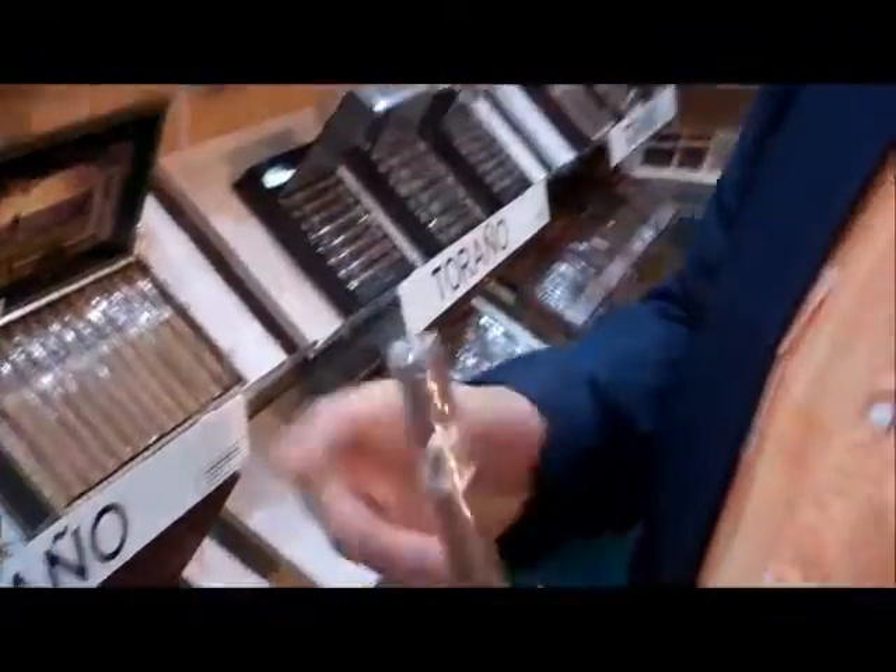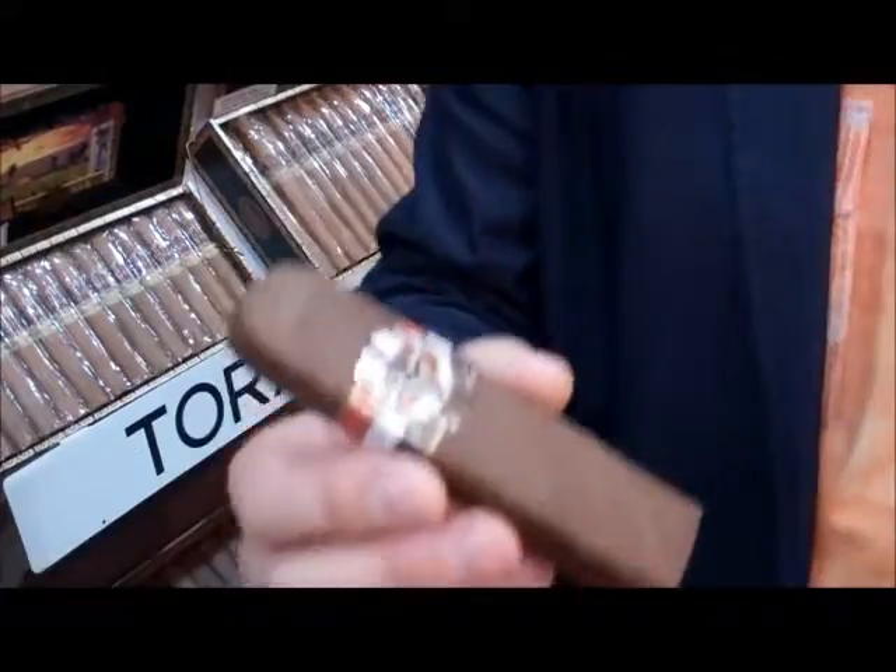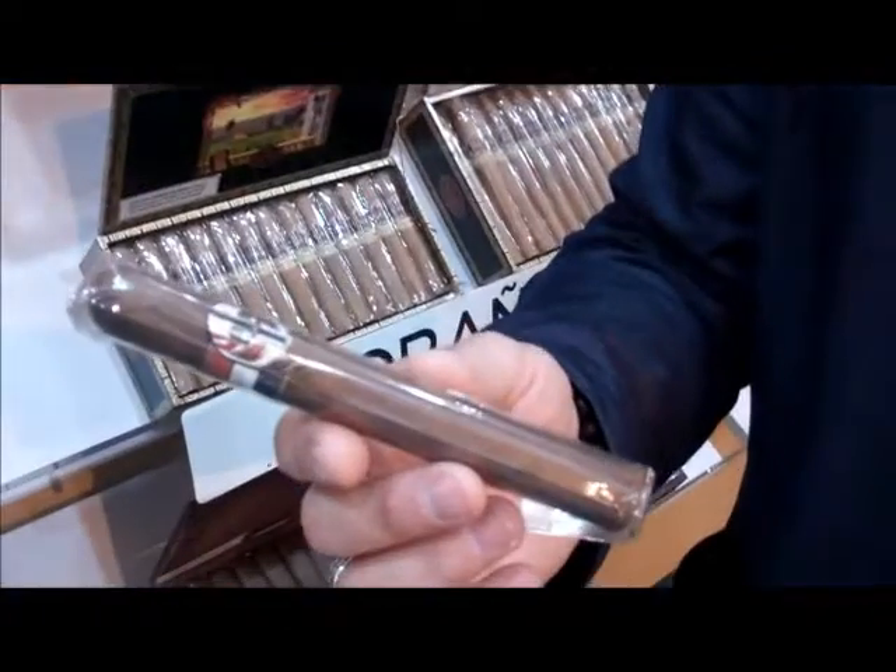For those that aren't into the bigger ring gauge world, I have a cigar for you too. I went under 50, and I've got a 6 by 48. I went with a full wrestling theme — I'm a huge wrestling fan. This size is called the Frog Splash, which is a wrestling maneuver. The 6 by 48 is called Chin Music — again, another wrestling move; basically a kick to the jaw. It's something for someone that doesn't like a big ring gauge. It's just a more elegant shape, and with the Nicaraguan tobaccos and the Ligero, it's a really nice-sized smoke.